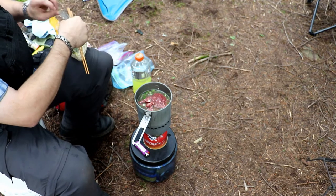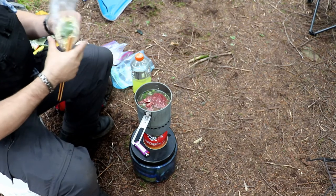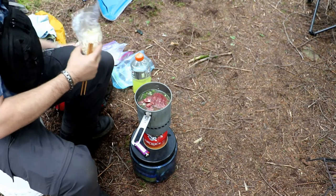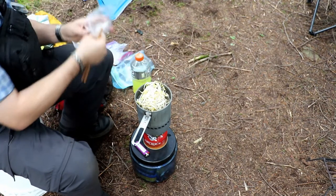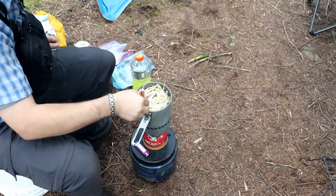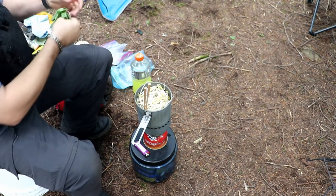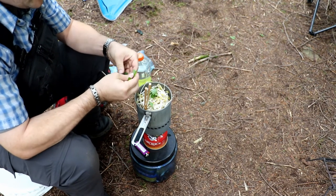Last we have the bean sprouts, followed by some of the Thai basil. I'm just going to tear them off and throw them in there.